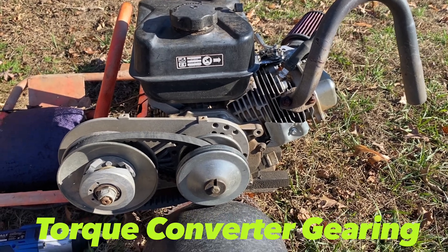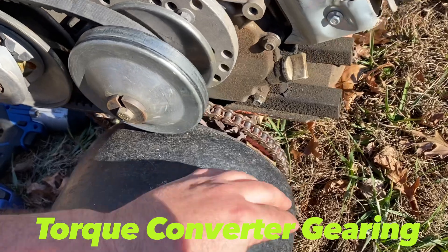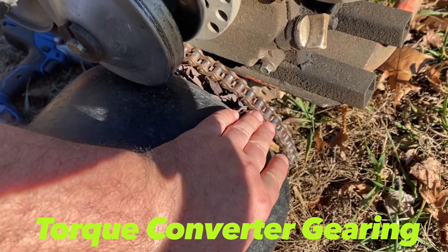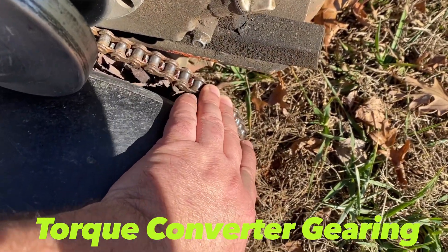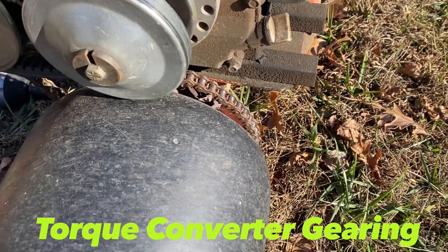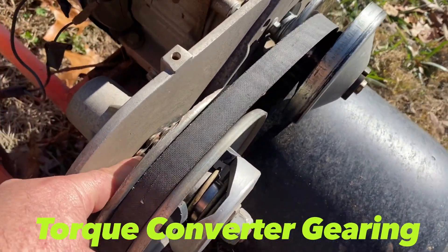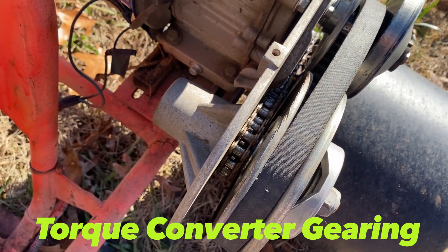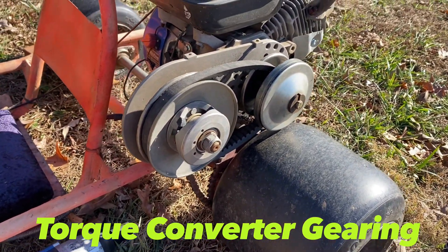With torque converters, just like with a standard clutch, you can adjust the gearing to get your bike or cart to do what you want. It's the same concept on the axle: a larger axle sprocket gives more torque, faster acceleration, but lower top speed; a smaller axle sprocket gives less torque, slower acceleration, but more speed. With torque converters there's another point of adjustment — there is a little sprocket on the jack shaft behind the driven pulley that you can swap out, making it larger or smaller to adjust that gear ratio as well. Let's get this driven pulley off and I'll show you what's back behind there.